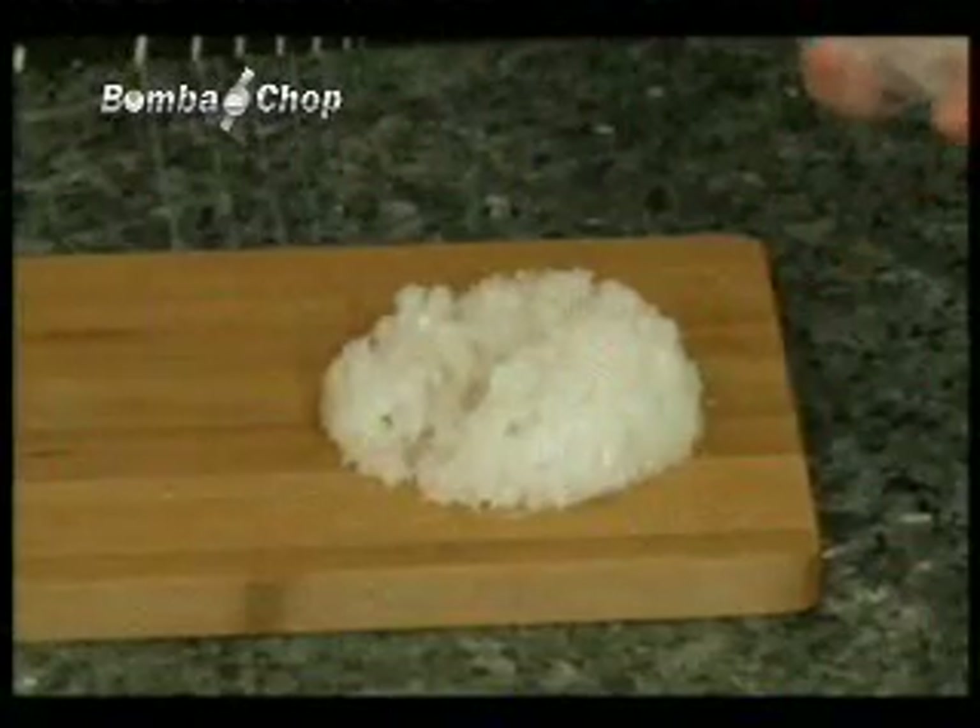No mess or stress, no tears from peels, and no smell at all. Just perfectly chopped pieces every time.